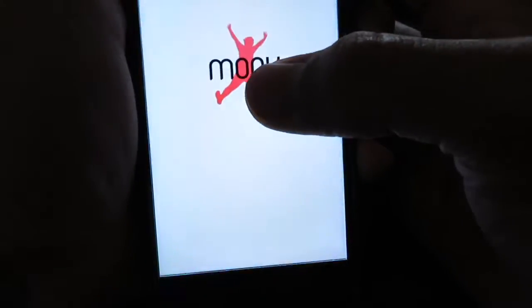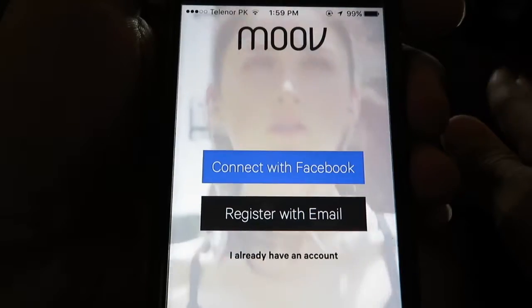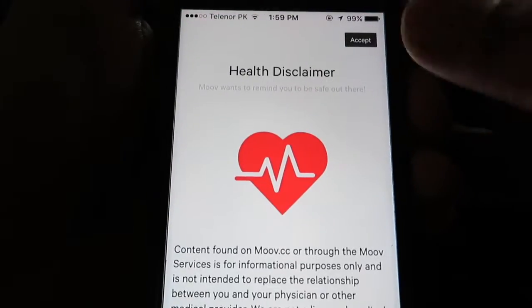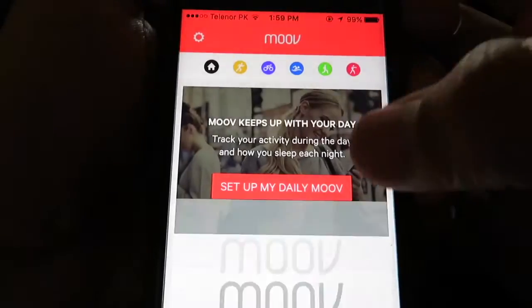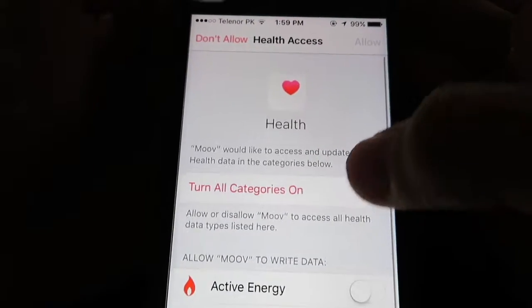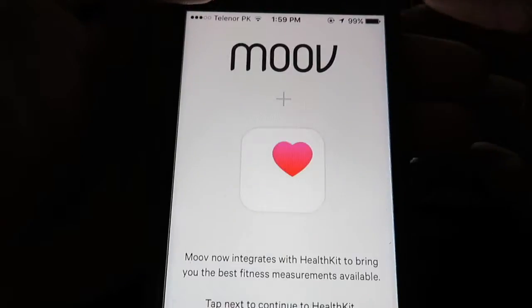It looks really youthful, and that's cool. What are the perks and what are the disadvantages? Perks: you don't have to charge it — the battery will last six months, no charging at all. It's waterproof, so you can swim with it. It's very comprehensive and I'll show you later.